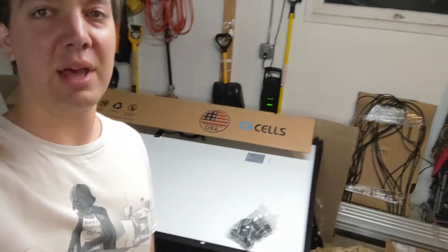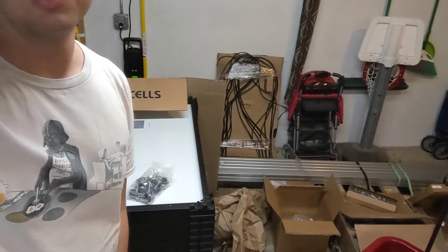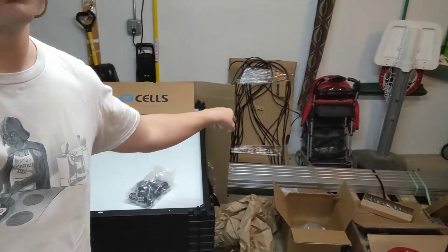Hey guys, it's me Jimmy. I'm out here in my garage standing right next to my pallet of solar panels. You can see my 23 Q cells and the racking back here. The microinverters we got separately — those are in my basement.